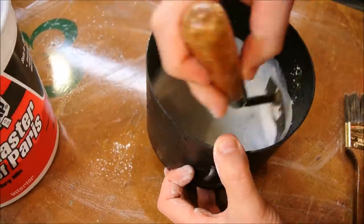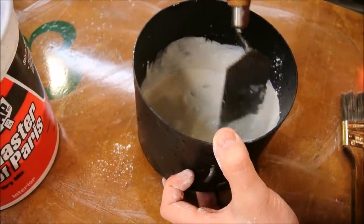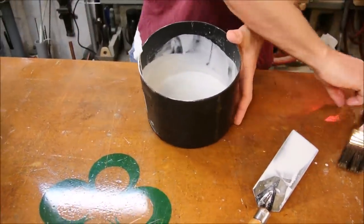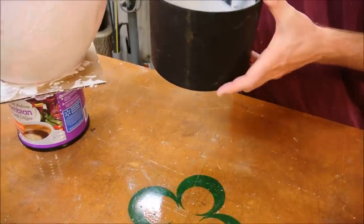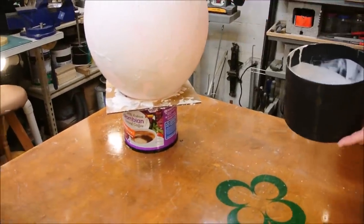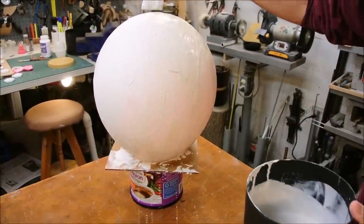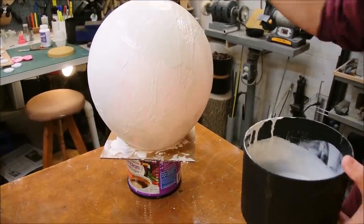I'll give the mixing probably three or four minutes, which you don't need to watch. The product is pretty easy to work with. You can feel well in advance that it's starting to solidify. Obviously the earlier I apply it, the more runny it will be. And you can do as many coats as you want. I've never done this before, but I'm expecting that maybe three will give me a nice brittle shell.